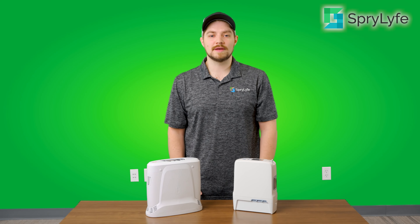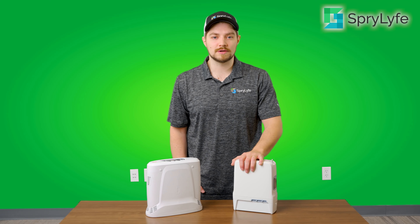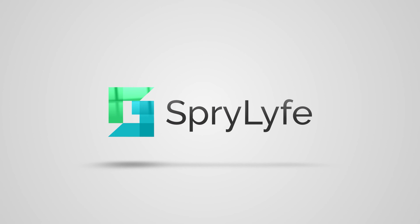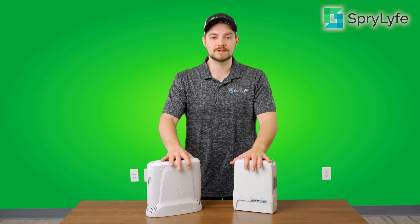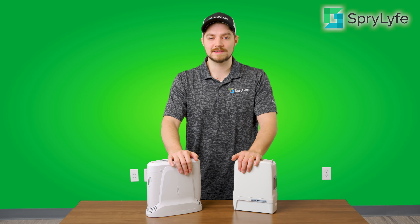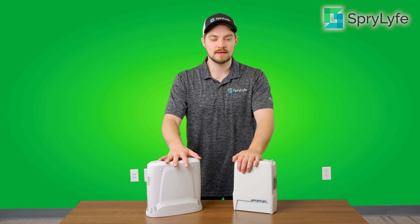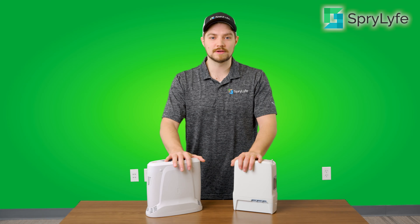Hey everyone, this is Cody from Sprylife Medical. In today's video, we're going to be doing a comparison of the Inogen 1G5 as well as the GCE Xenolite. Both of these machines are portable oxygen concentrators. They are both very lightweight and can be thrown right over your shoulder so you can carry it just like a tiny bag or a small purse, making it very easy to be portable with. We're going to be going over some specifics so that you can decide which unit is going to work best for you.